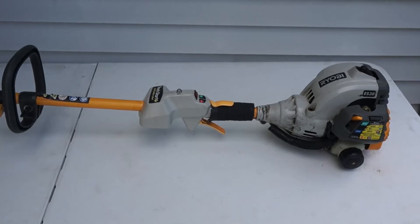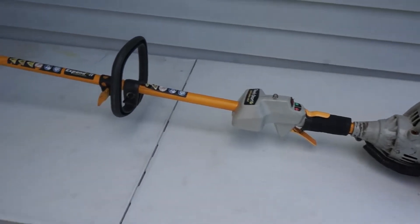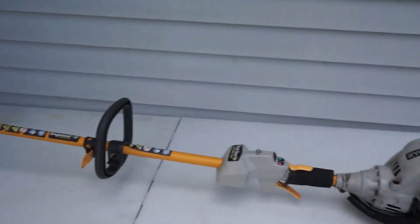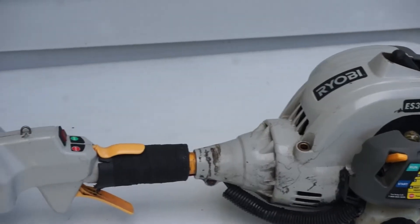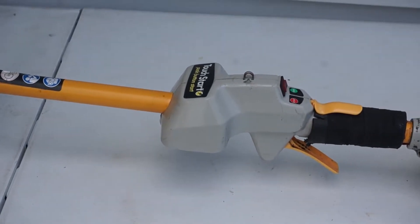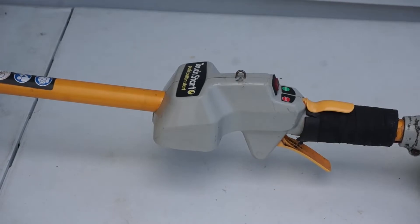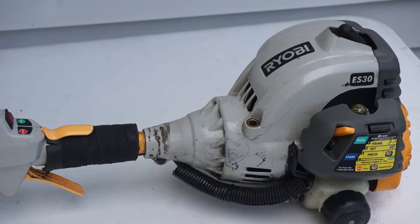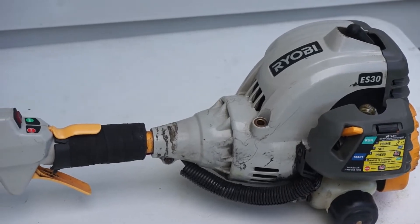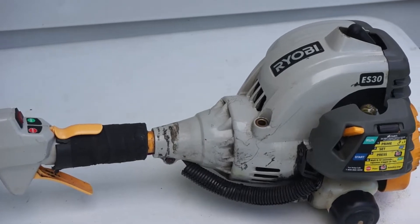Hello everyone, Frank with Clean Carburetor here. We have a handheld RYOBI string trimmer, straight shaft — this is model ES30. This particular model has a so-called touch-start unit, and it's been having a hard time starting or staying running. In this video, I'm going to show how to clean the carburetor without disassembly.